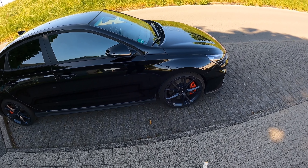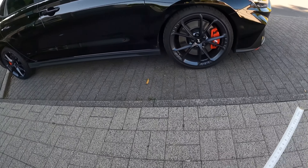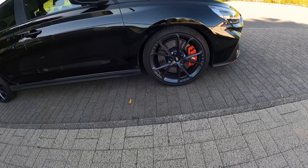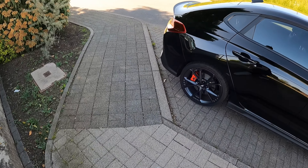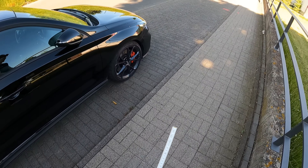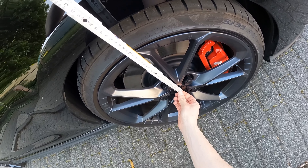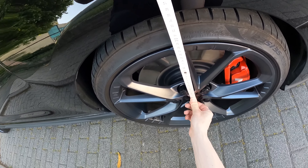Ich habe hier einen Zollstock. Vorne ist auf jeden Fall ein bisschen tiefer als hinten, aber der muss auf jeden Fall noch tiefer – so ein Stückchen muss er runter, damit das nochmal wirklich geiler aussieht. Ich hoffe, da tun die Hyundai Federn ihren Job. Halten wir das mal hier vorne dran, immer von der Mitte, Mitte der Wand – das sind 350 vorne.